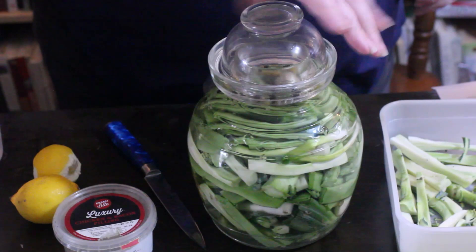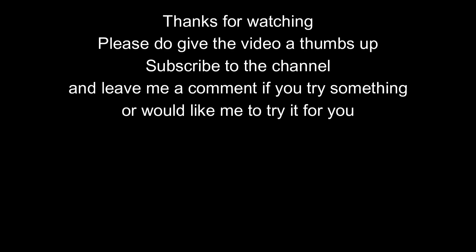Now if you've really enjoyed this video, guys, please do give it a thumbs up. Leave me a comment down below if you try anything or have any questions. And I will see you guys again next time. Have a really good rest of your week. Bye!